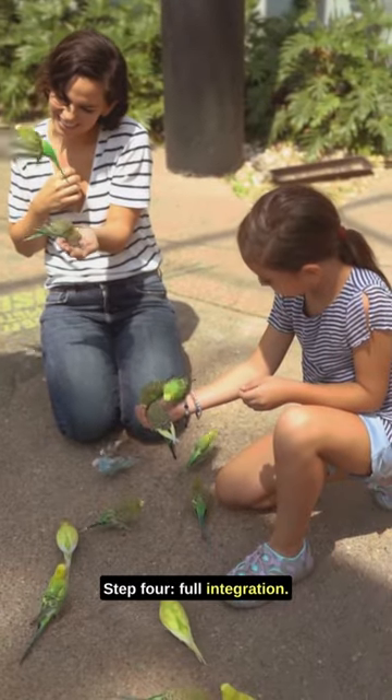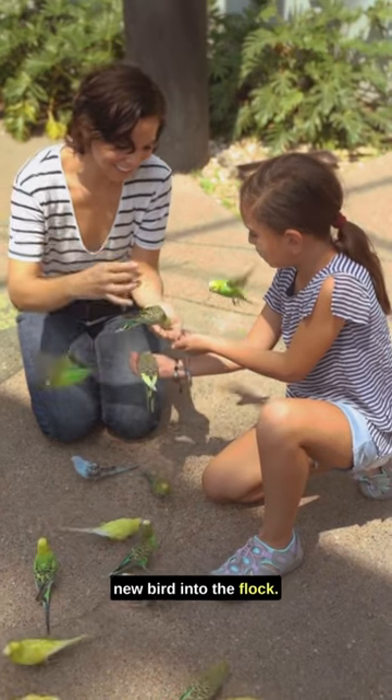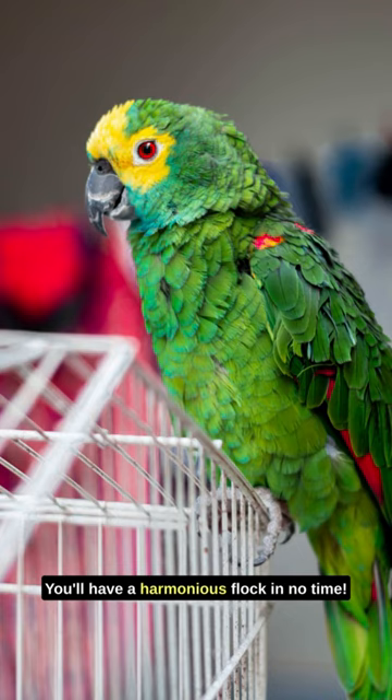Step 4: Full integration. Once they're comfortable together, release the new bird into the flock and monitor their dynamics. With patience and these strategies, you'll have a harmonious flock in no time.